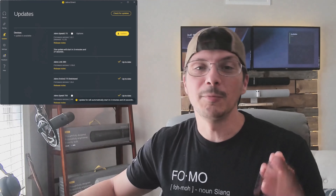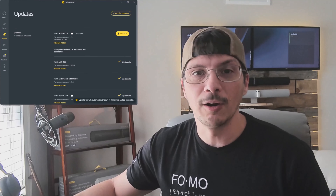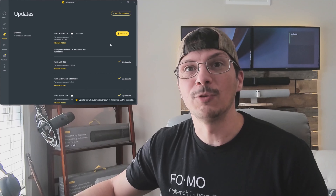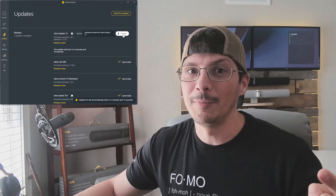With that USB dongle plugged in, the PC automatically recognizes the device. I've got the Jabra Direct software up on screen and, as you can see, there's already a firmware update available for the Speak 2 75. So we'll get this thing updated, and once it's updated, we'll come back and check out the settings.